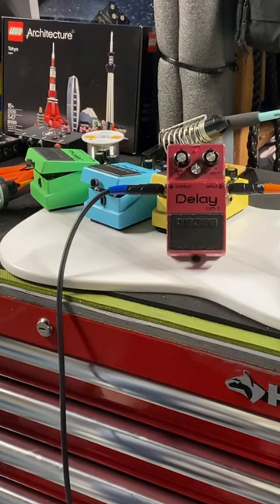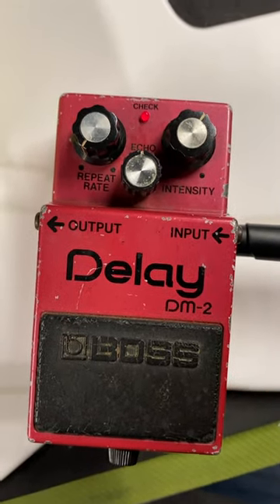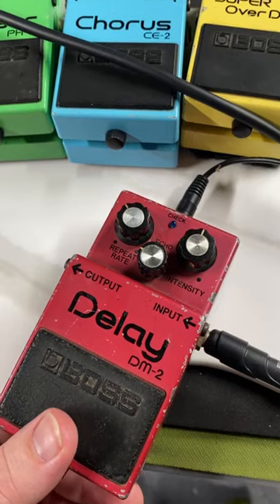This is a 1982 Boss DM2 delay. This is the original LED color. This is the new LED color.